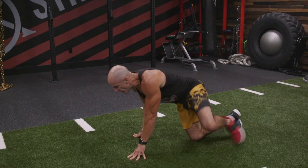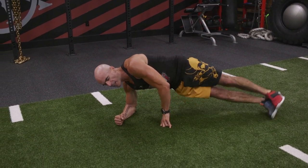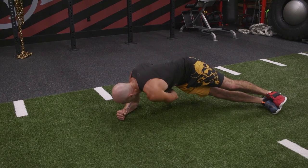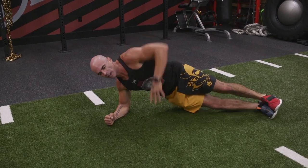Side plank low with a twist. We're in a side plank position — elbow lined up directly under your shoulder, your forearm is perpendicular to your body, feet are stacked, arm straight in the air. And you're going to reach underneath your body as far as you can.